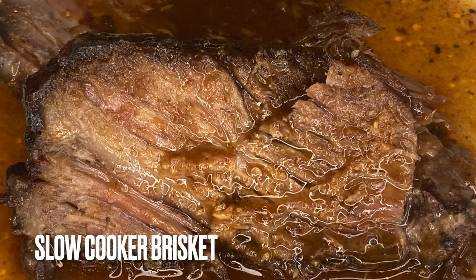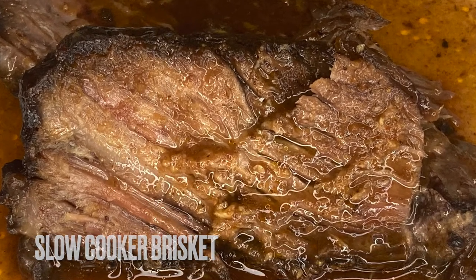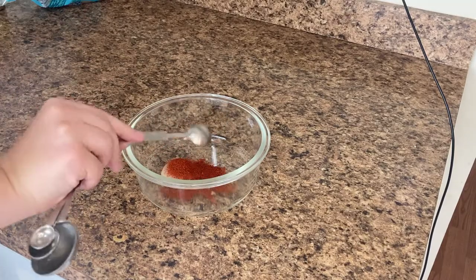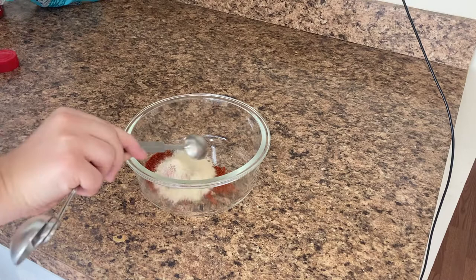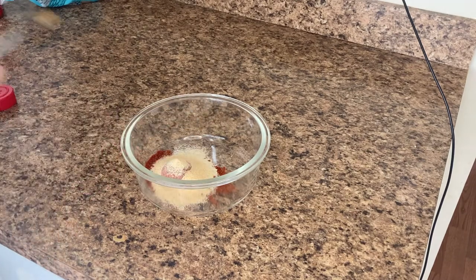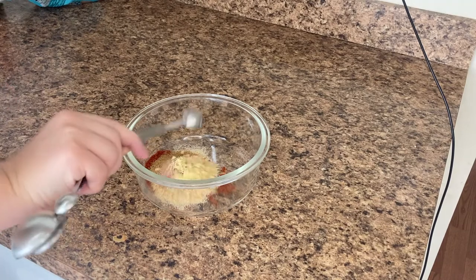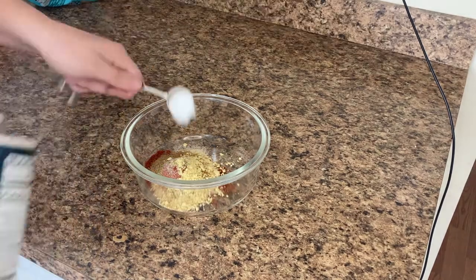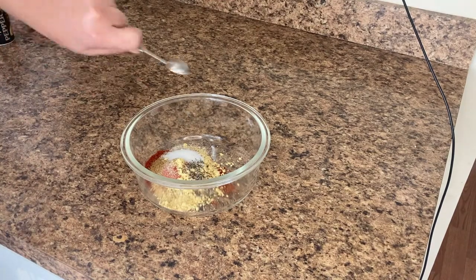I start off by preparing the rub for the meat. To do this I add 1 tablespoon of packed brown sugar, 2 teaspoons of paprika, 1 teaspoon of onion powder, 1 teaspoon of garlic powder, 1½ teaspoons of cumin, ¾ teaspoon of mustard powder, 1 teaspoon of salt, and ½ teaspoon of pepper.